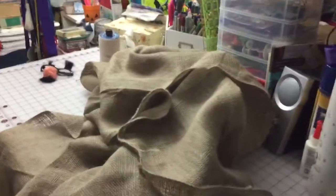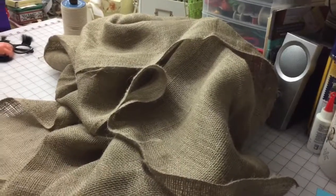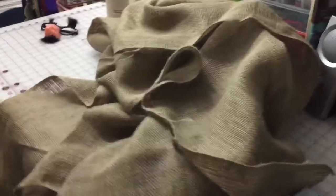Getting ready for the Ren Faire, or any other time you may need a troll costume — how do you do it in one night? Well, you get three yards of burlap. Wow, this stuff has a smell, and it's extremely flammable, so be careful with that.